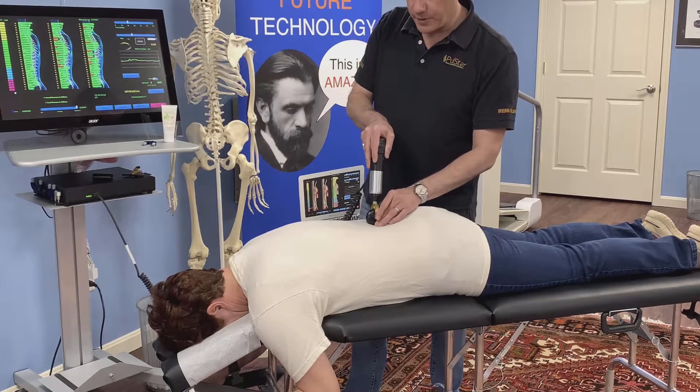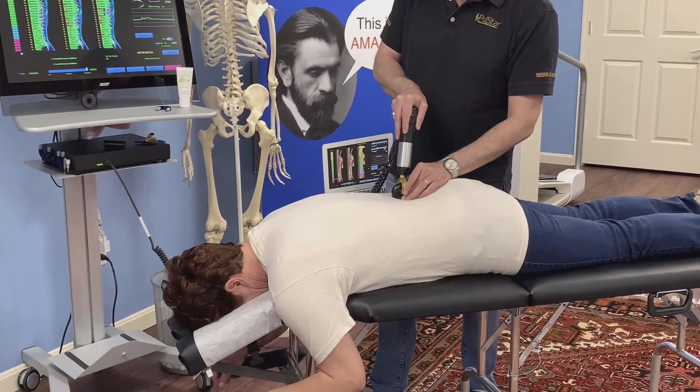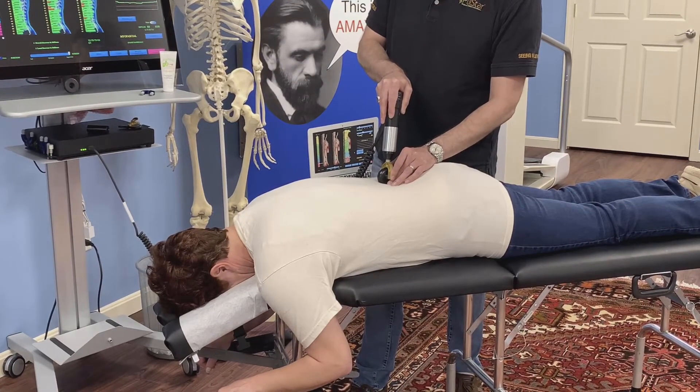In myofascial mode, it's a very high rate — about 30 to 50 impulses per second — and it depends on how hard I press as to how fast those impulses go. If I press slowly, I'll stay at 30 impulses per second; if I press harder, we'll go all the way up to 50.